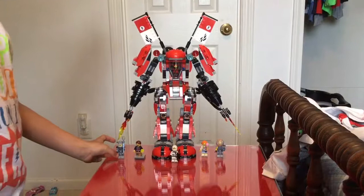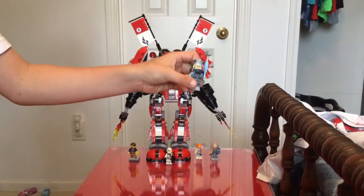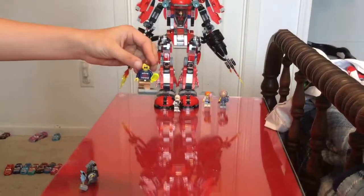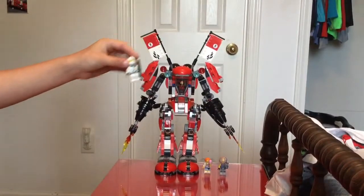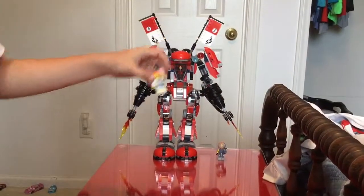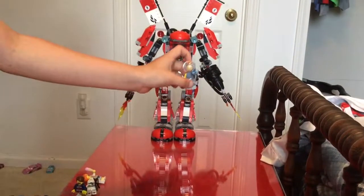And the characters are Hammerhead, Jimmy, Zane, Carapel, and Jelly.